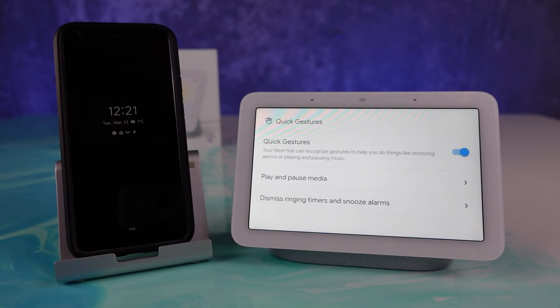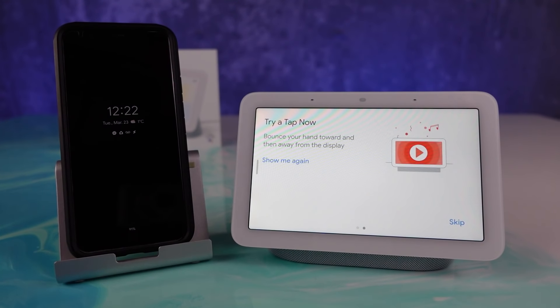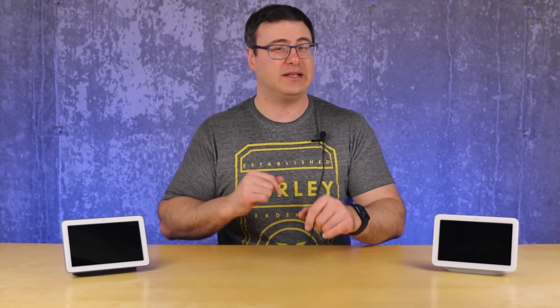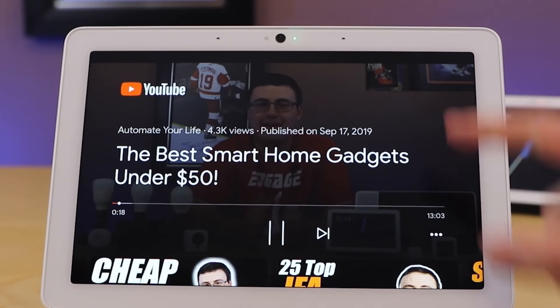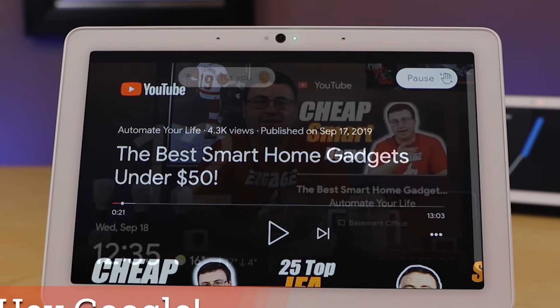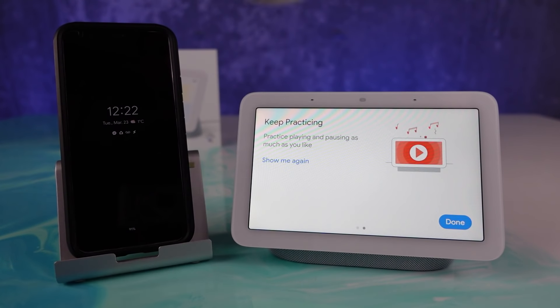With Soli technology embedded on the Nest Hub second generation, Google has given us some gestures. With the history of how the Pixel performed with Soli, I was not looking forward to that feature — but to be honest, it's pretty good. On the Nest Hub Max, gestures would take almost a full second to respond and were more camera-based. With Soli, this is an incredibly accurate technology now. I was waving my hand like crazy, and it wasn't recognizing that craziness when I didn't want it to — I love that.